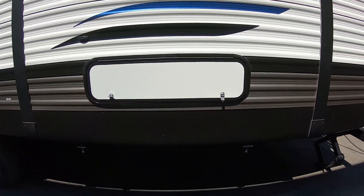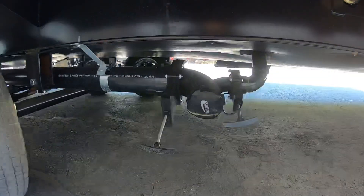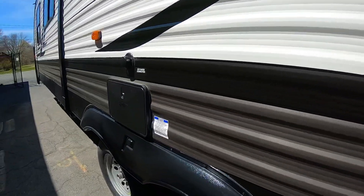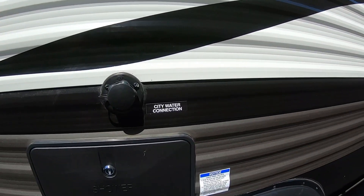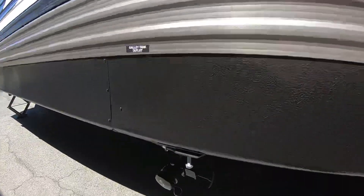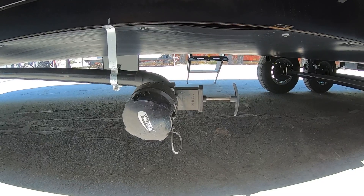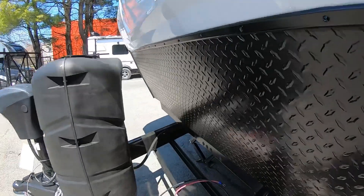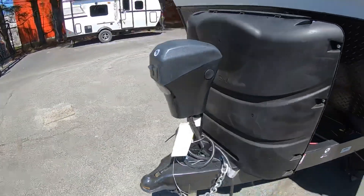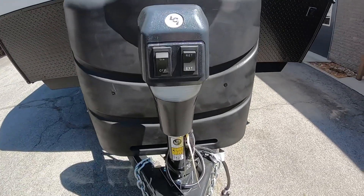At the back of the camper on the opposite side is the door to get into the storage under the bed. Underneath you have your black and gray dumps — black in the front, gray in the back. A little farther up on the side there's an outdoor shower, your city water connection for campground-supplied water, and the black tank flush for cleaning out the black tank. Up front there's a galley tank — because this unit is so big and the bathroom and kitchen are far apart, there's a separate galley tank for gray water from the kitchen sink. Up front you'll also have your battery, two 30-pound propane tanks, and a power tongue jack with a light and extend/retract. There's a hole on top where the hand crank goes if the jack ever fails.